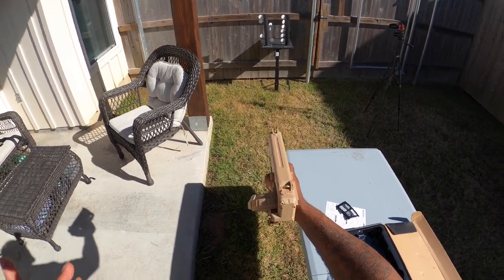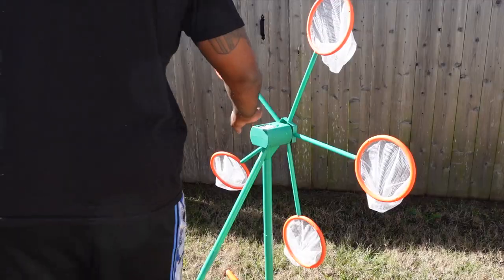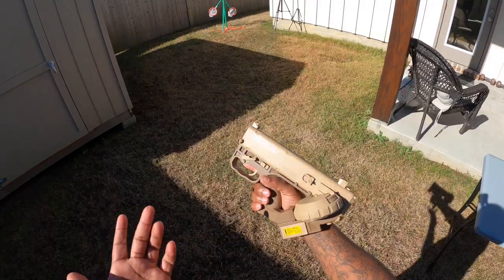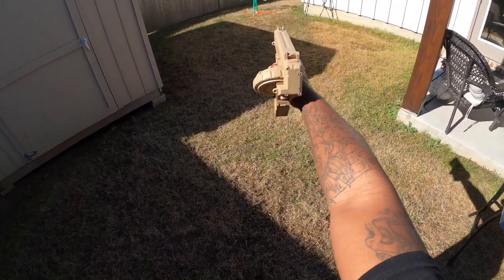We're really gonna see what kind of accuracy this thing has. I've got my windmill target — I'm approximately 20 feet away from it — and we're gonna see how the accuracy hits on this Cyberpunk blaster. Let's see what's going on.